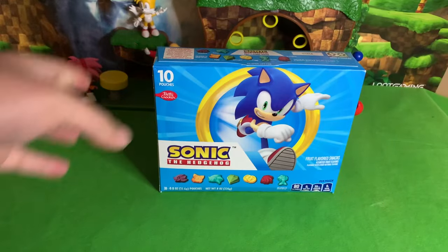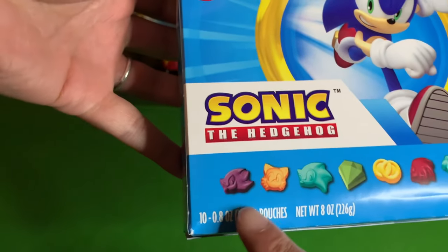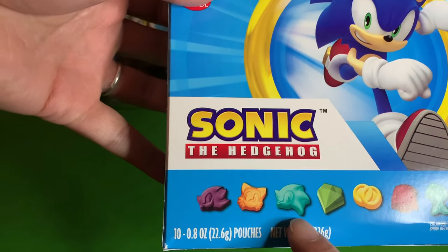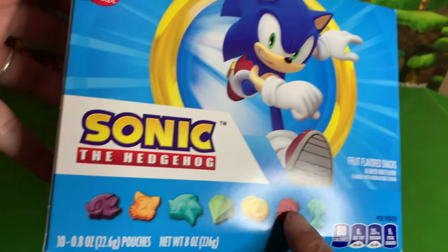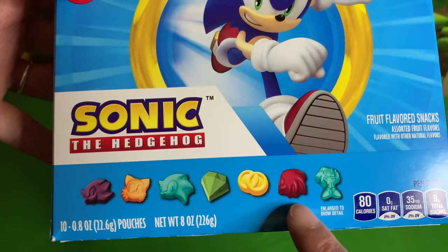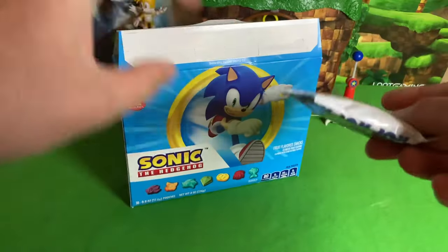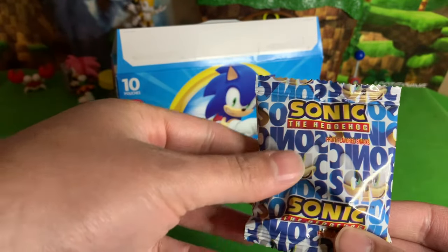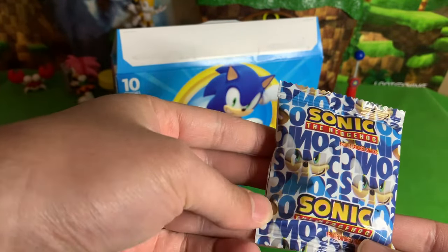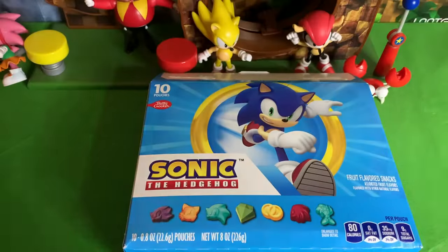All right, here we go - these are the shapes we got: a purple Shadow, orange Tails, an aqua blue Sonic, a green Emerald, yellow rings, a red Knuckles, and then a blue Sonic full body. It says Sonic a lot on the packaging - sometimes it's even backwards.